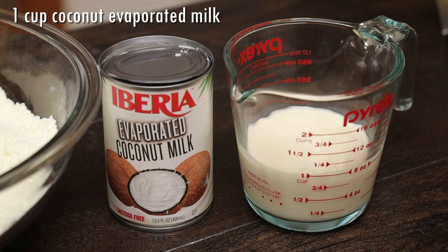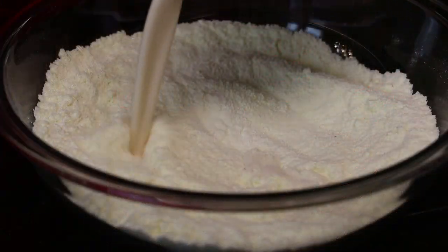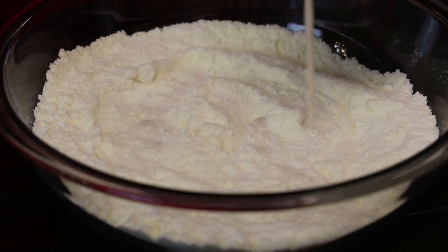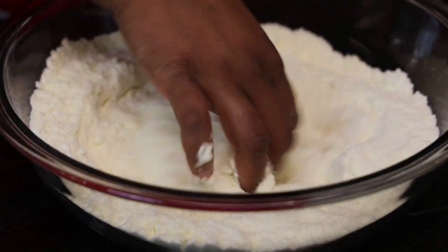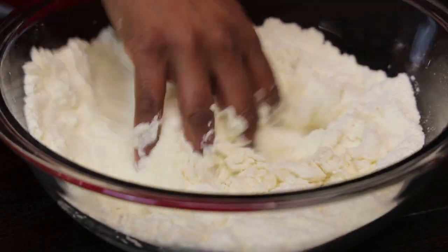To knead the milk mixture, we're going to be using one cup of coconut evaporated milk. If you can't find this, you can use regular evaporated milk or canned coconut milk. We're going to add that in and give the milk a mix. Now you want to add in half at a time.